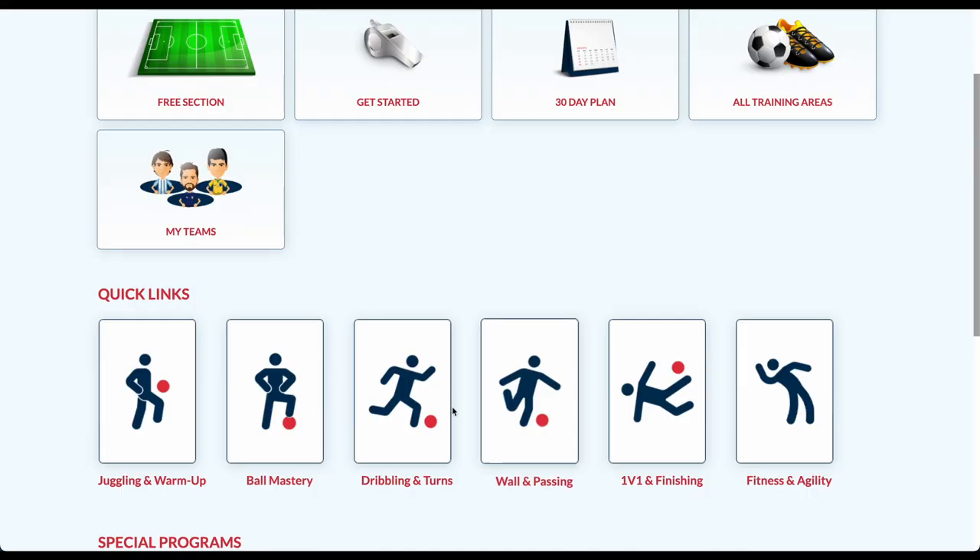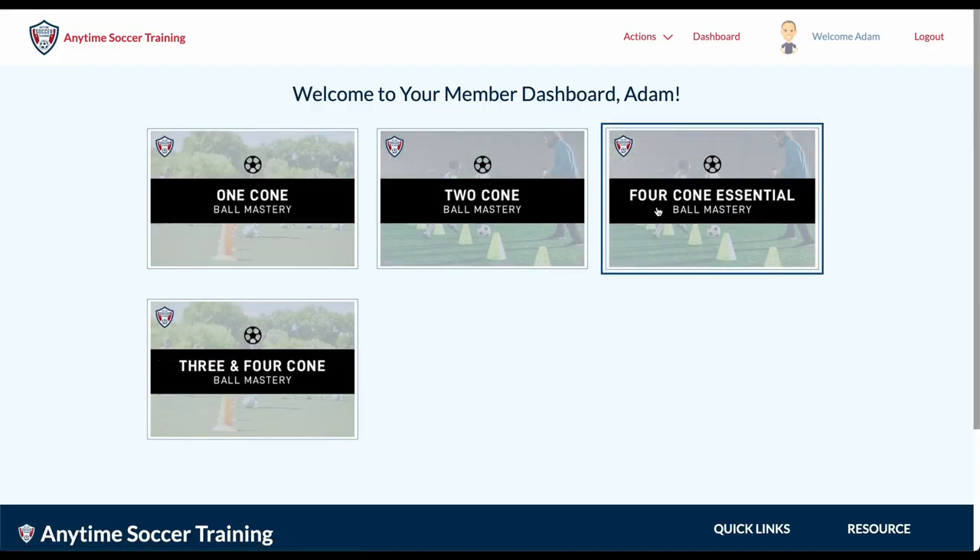From the player dashboard, click the Ball Mastery icon, and then follow the prompts to the Two-Cone Ball Mastery folder.